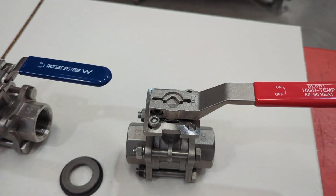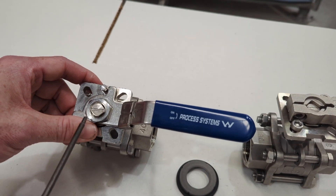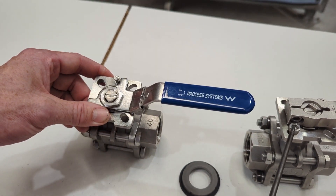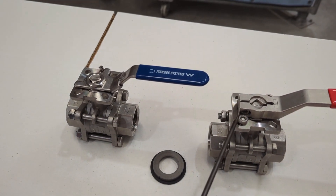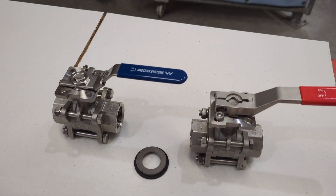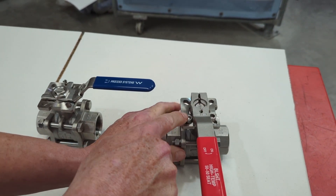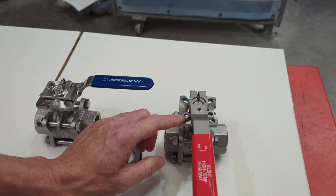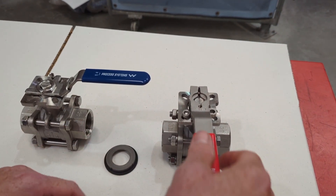Regarding the stopping pin — you'll notice it's not threaded into the body of the valve; it's actually in one of the mounting ports. That means you can adjust it slightly to calibrate your start and stop position. If I turn this valve here, you can see the handle is stopped — it's still a stopping pin, just through the mounting interface of the valve.